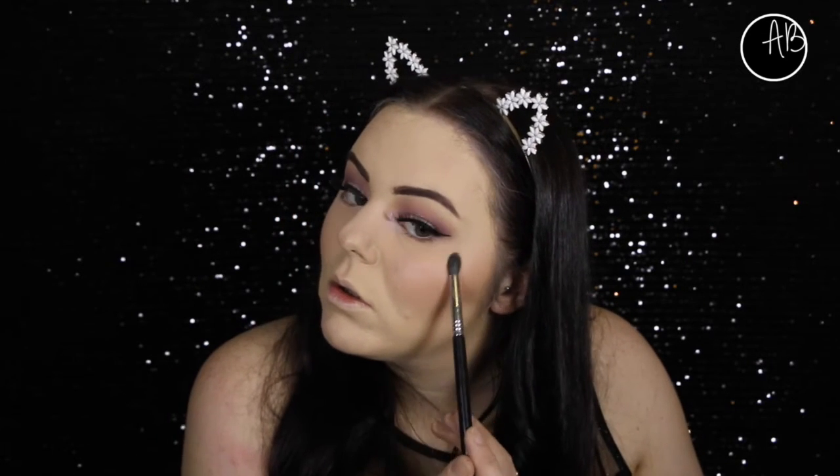Now I'm not sure how well you can see it here, but I've actually used that Pink Opal shade to highlight on my cheekbones. I do have another video coming where it shows up a lot better, but basically when you hit the light it just shows that pink - just for something different. I just like how it looks.